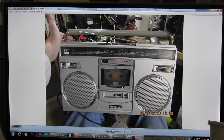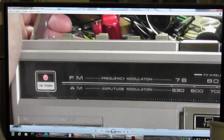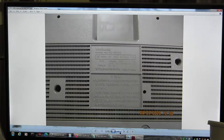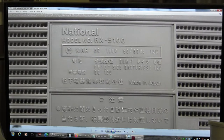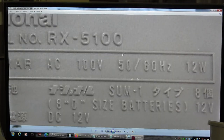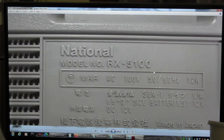Here again is the National — the front of it. It's got TPS, and there is the additional slider knob for it. And this is what it looks like on the back: it's 100 volts. So National RX 5100, 100 volts, takes 8 D batteries.